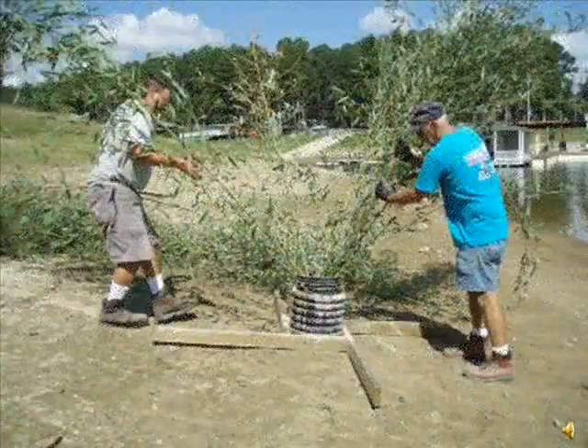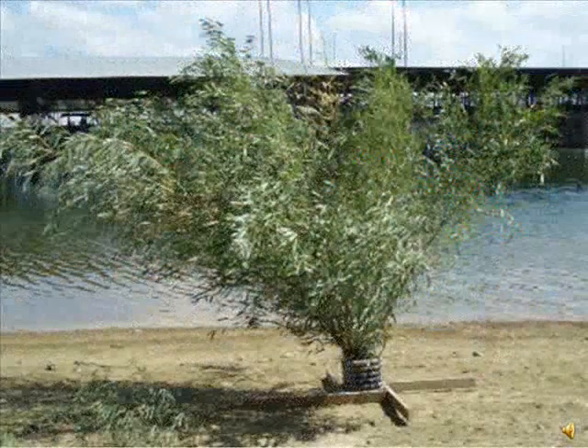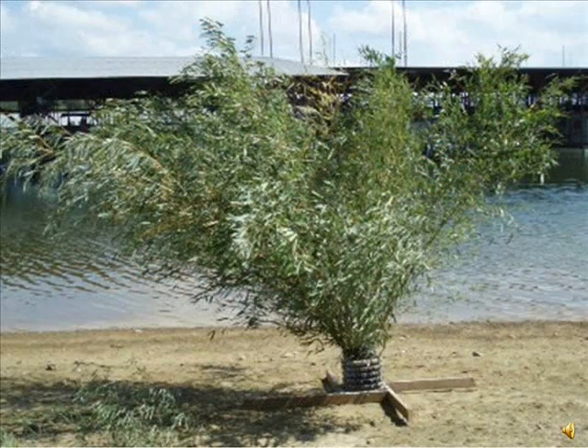Put the larger bamboo stalks in the bucket at an angle, so that the butt ends are at the bottom edge of the bucket and the stalks rest against the rim on the opposite side. Then work your way around the bucket and fill in the condo with the rest of the stalks. Make sure they're spread out at different angles, all the way up to vertical.